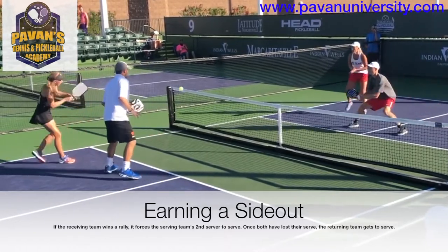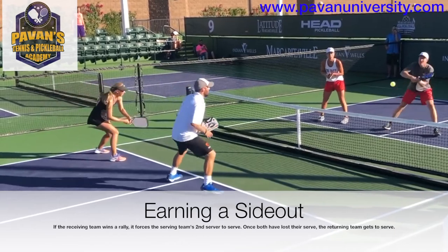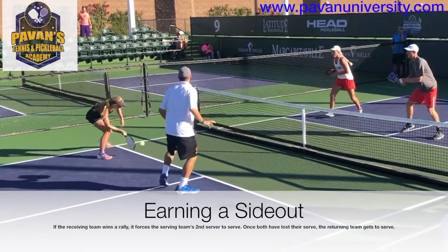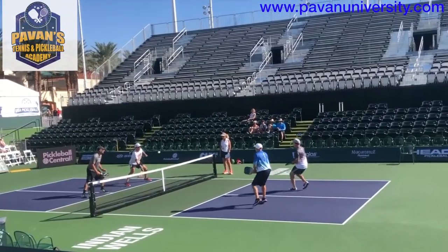Understanding the scoring can be a little tricky at first, but if you are playing with more experienced players, they will be glad to help you keep track. The main thing to remember is that with regular scoring, your team only earns points when your team is serving the ball.